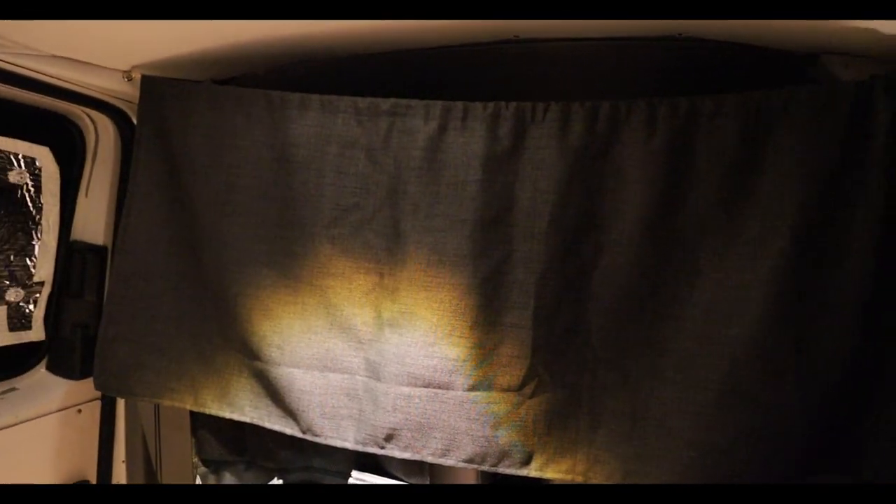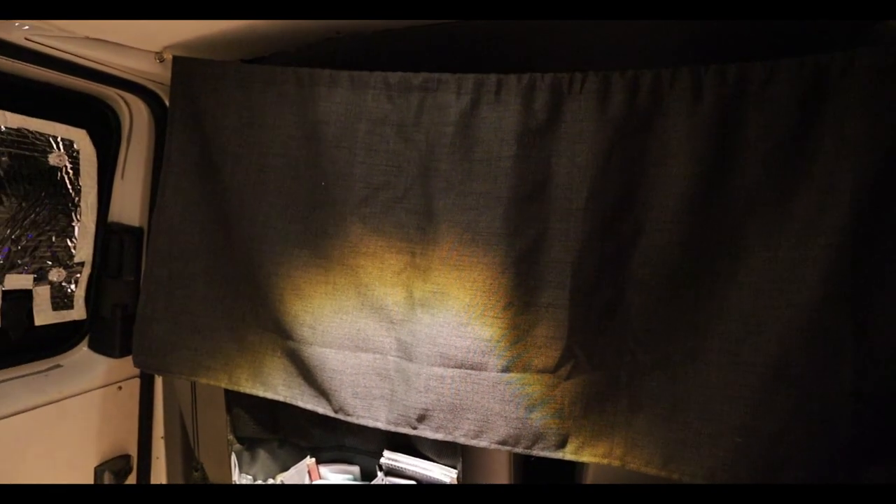Sorry about the noise and fan sound, but I just want to quickly show you why we're not keeping the curtain up. From inside it looks fine - there's a gap at the top but you can't really see through it. But if I go outside the van and look back in, you can clearly see Tabitha's outline. When you stand up outside you can see quite a lot of detail. So if you're getting changed, it would basically be pointless having it there. We're definitely not keeping that up.